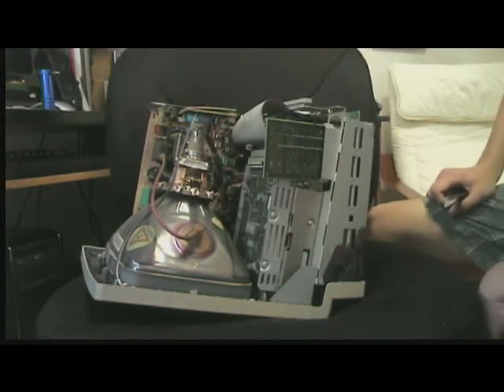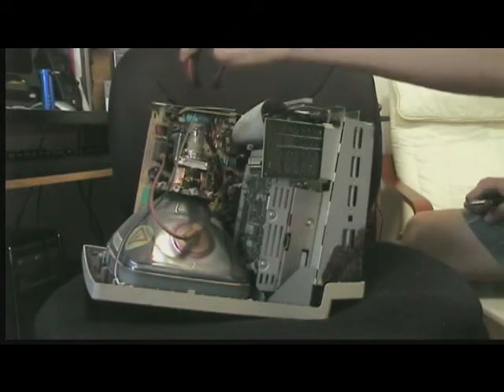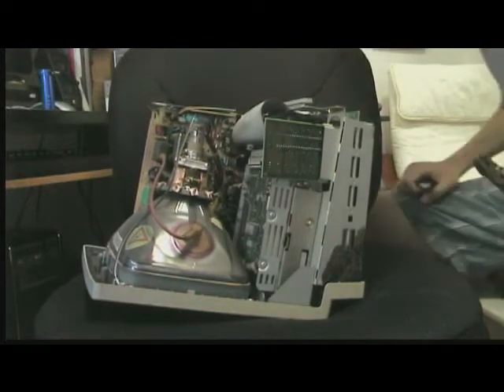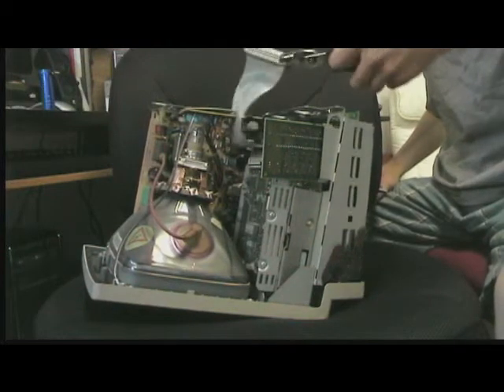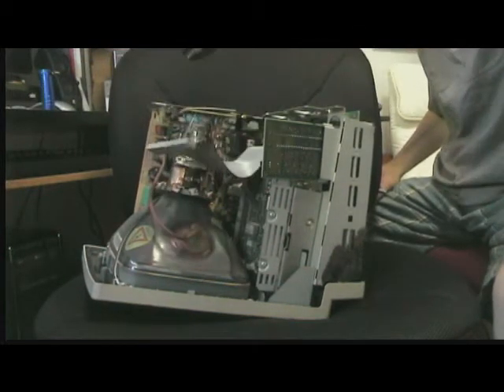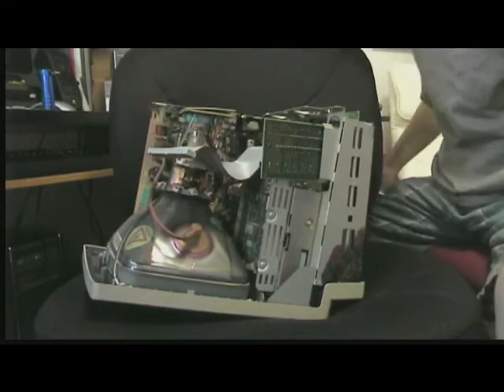Touching it with completely rubber grips to avoid hurting myself. It looks like I avoided hurting myself at the moment. With that, I have successfully pulled out what looks to be a first model SCSI cable.